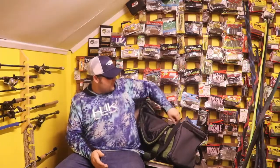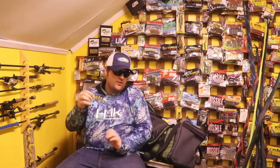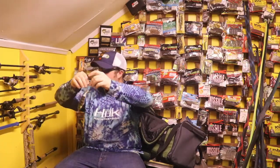Let's get into tackle. The Whopper Plopper I'll probably be throwing is the 130 size. The 110 loon was on that rod — this is a 130 perch. We're not messing around here. We gotta get famous, and you don't get famous by using small topwater.